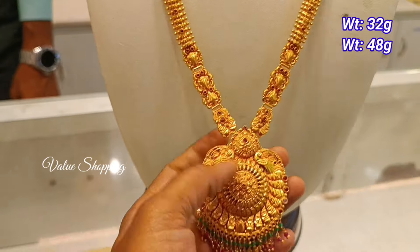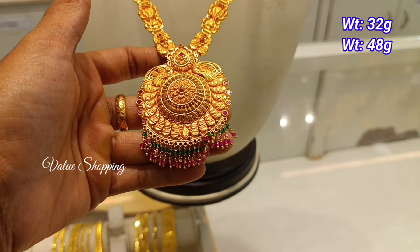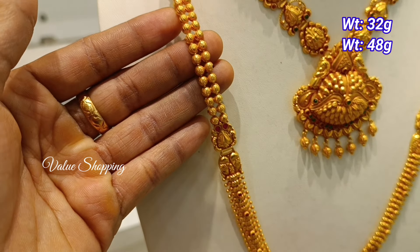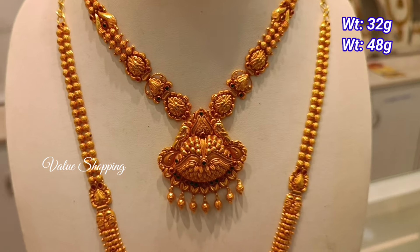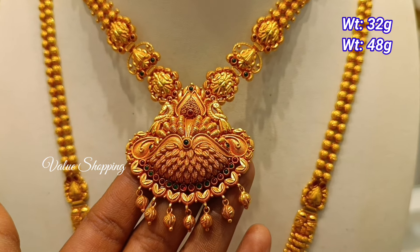This is a new pattern. The necklace is 32 grams and 48 grams. You can design the double-size peacock. You can design the beads. You can design the double-size peacock.